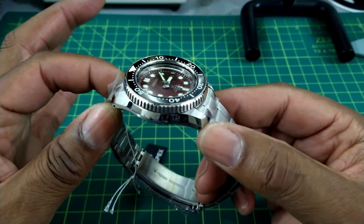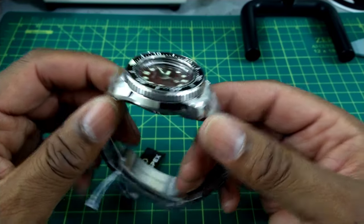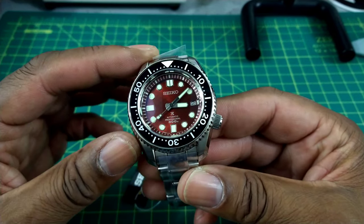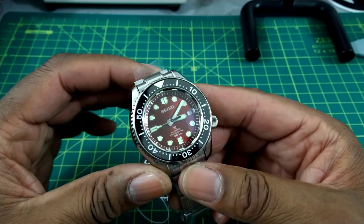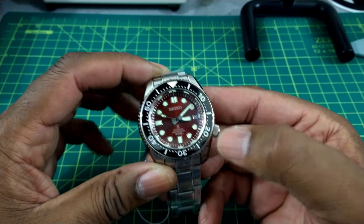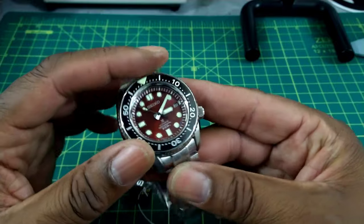This is the 8L35 movement with approximately 50 hours of power reserve and 28,800 vibrations per hour. You've got a date at three o'clock, you have LumiBright, and the bezel is loomed from 12 o'clock to the 20. It is a ceramic insert bezel with a 120-click bezel.